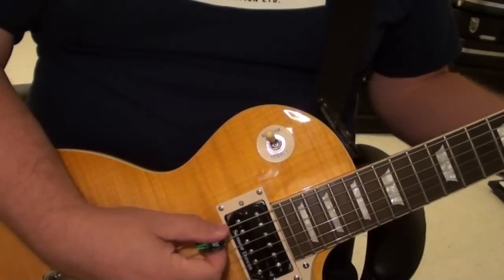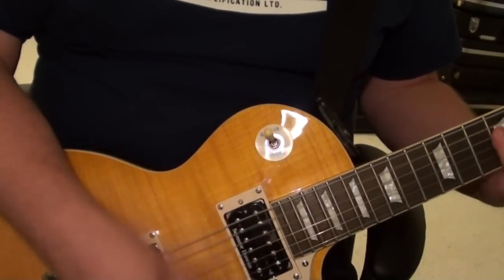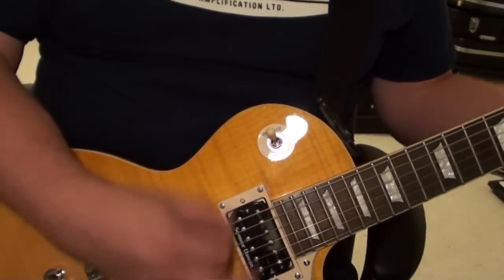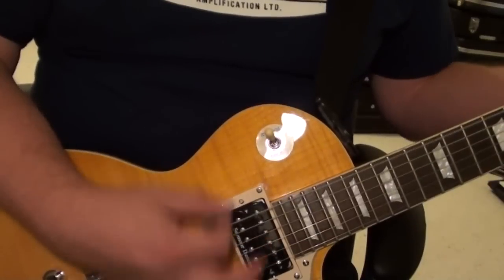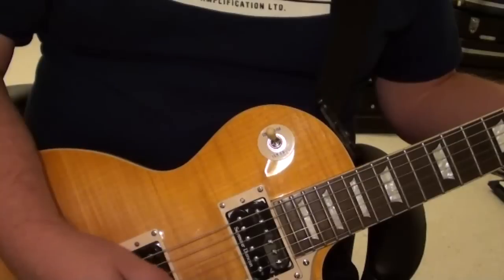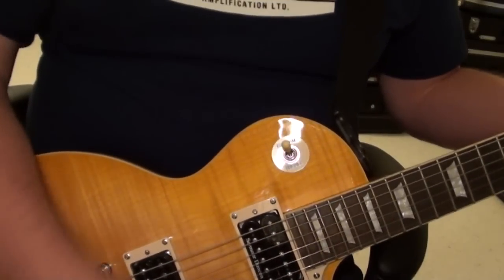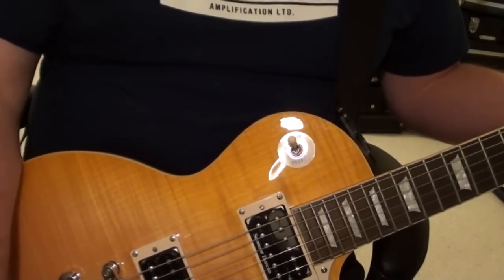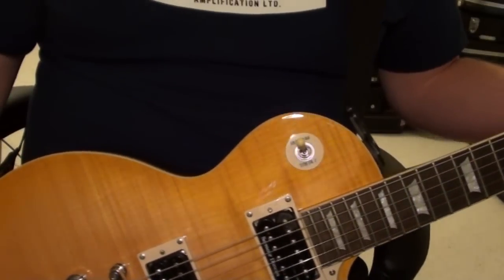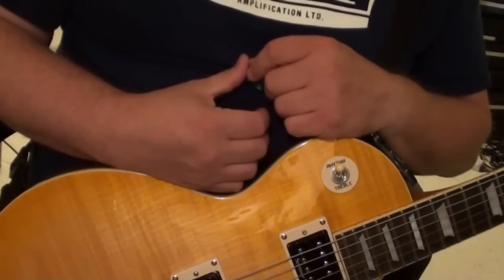And now I'll go into coil tap. So there you go — just a quick demo of how the Pearly Gates sounds full humbucker versus tapped on the clean setting.